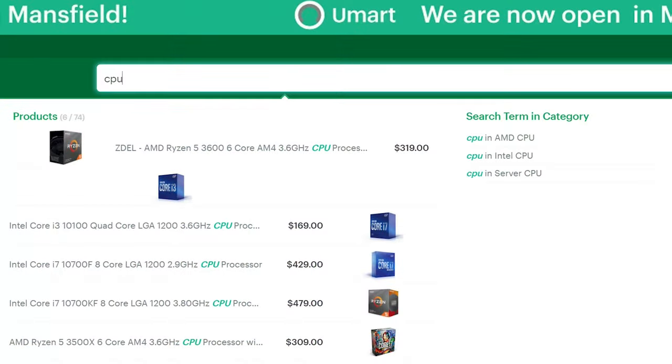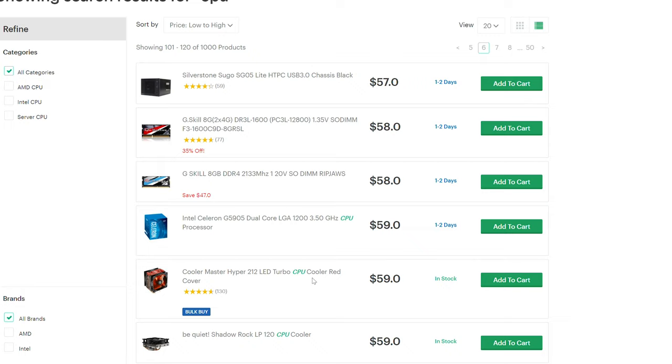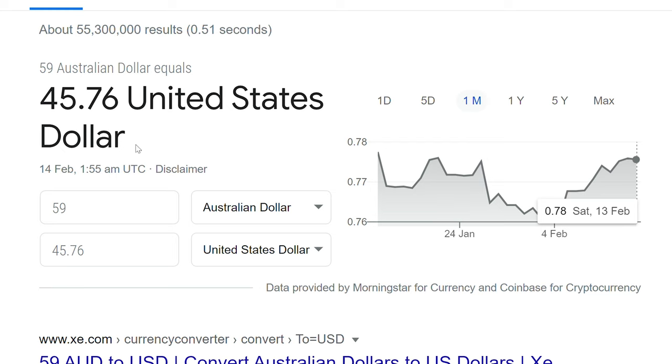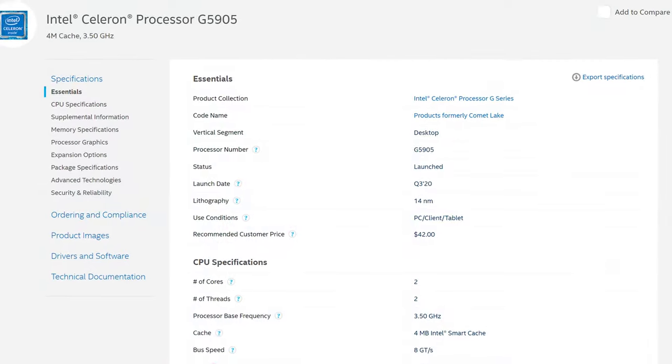I'm looking through the computer shop and I want to find the cheapest CPU money can buy. And there it hits me — Acceleron. It's only 59 Aussie dollars, about 45 US dollars. But for this 59 Aussie dollars, can you play games on this cheap two-core, two-threaded CPU in 2021?